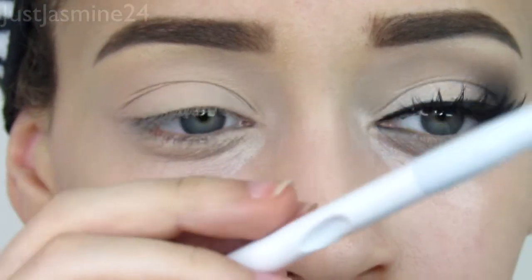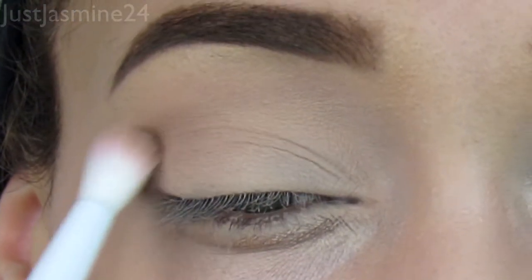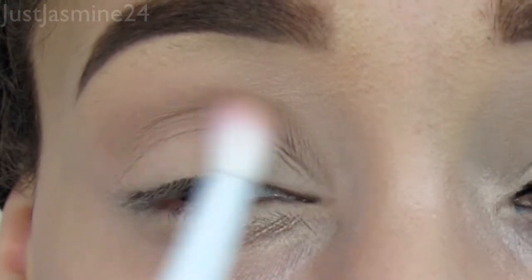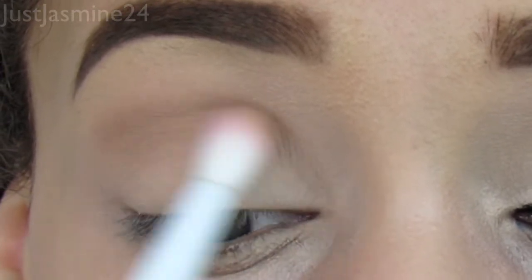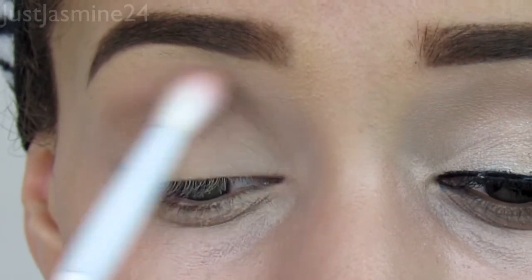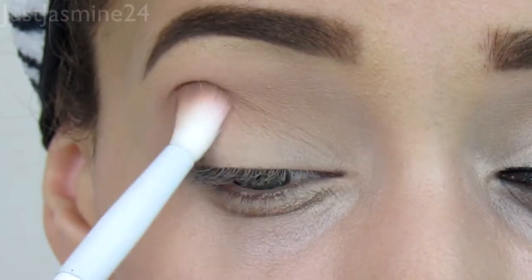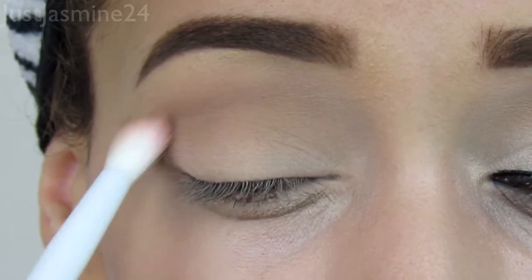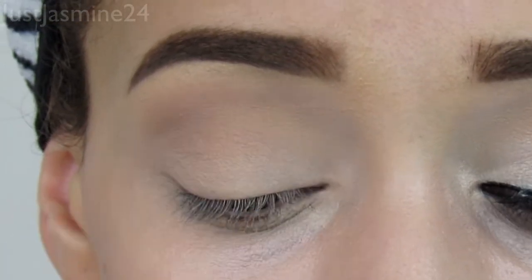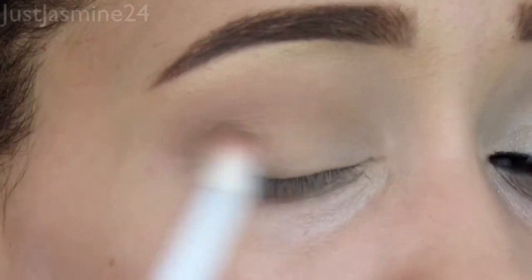Now I'm going to take this crease shade — or as they say now, a transition shade. I took this blending brush from Wet and Wild and I'm just going back and forth into my crease area. You always want to make sure you know where your crease is. Feel that little bone right above your eyelid — that's where your crease is. If it's hard to find, just feel the bone and you'll know exactly where it's at.